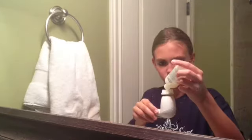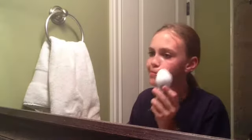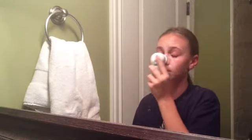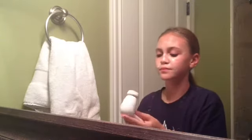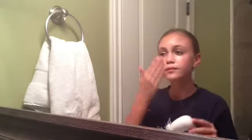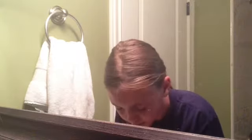Now I'm taking my Olay Pro-X Cleansing Brush and the Purity Face Wash by Philosophy, which I absolutely love. I'm just exfoliating my face, rubbing it all over. Then I take some cleanser onto my fingers and gently rub it over my eyes — this cleanser is so gentle it will not irritate or sting your eyes. I just make sure I got all that gunky eye makeup off, and now I'm patting my face dry.